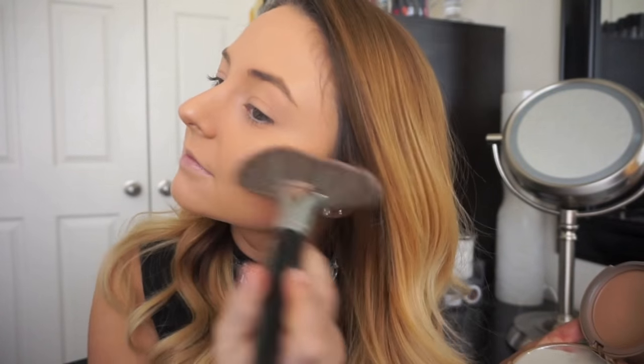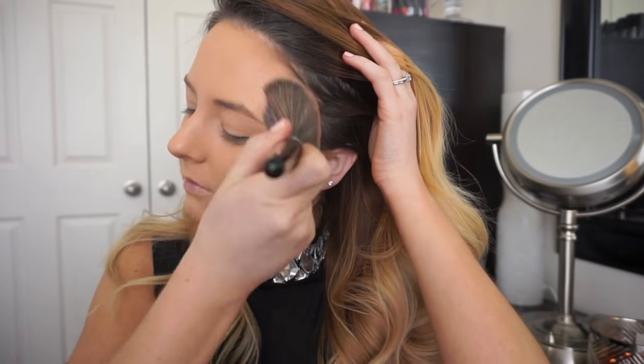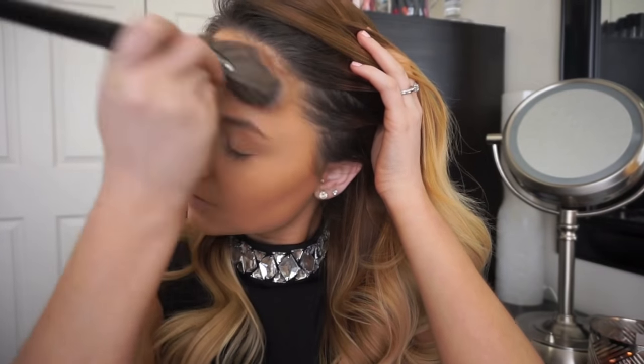I'm going to warm up my skin using a warm matte bronzer. I really like to warm up the skin with a bronzer before I go in and contour because it makes it so much easier for me to blend products out later on.